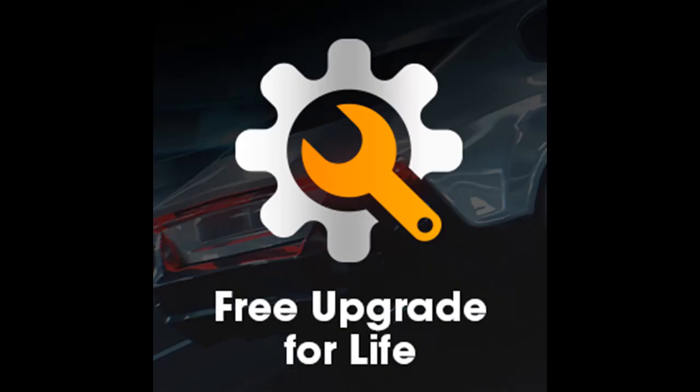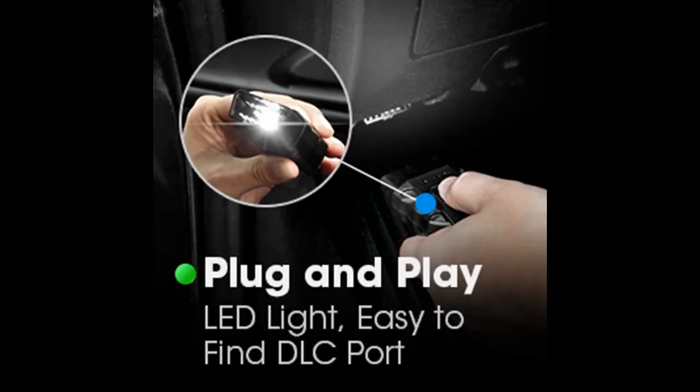On-board monitoring: Access the results for on-board diagnostic monitoring tests of specific component systems that are either continuously monitored — e.g. misfire monitoring — or non-continuously monitored — e.g. catalyst system.